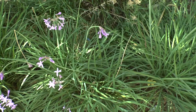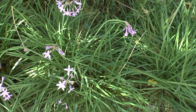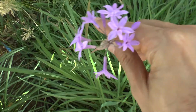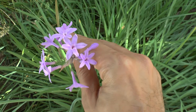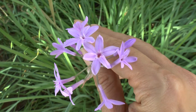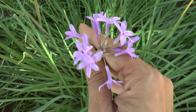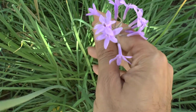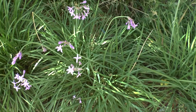Tulbaghia violacea at growplants.org, also known as society garlic or pink agapanthus. This is a herbaceous geophyte, perennial evergreen, and an edible plant — but mostly used as an ornamental plant and cut flower. The flowers are fragrant and can range from pink to purple, blooming from spring to summer.